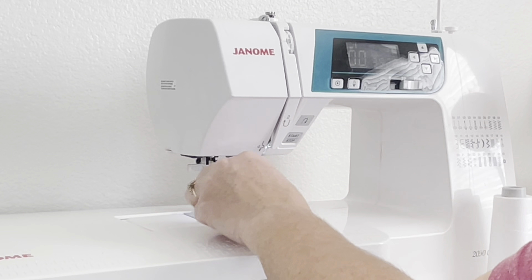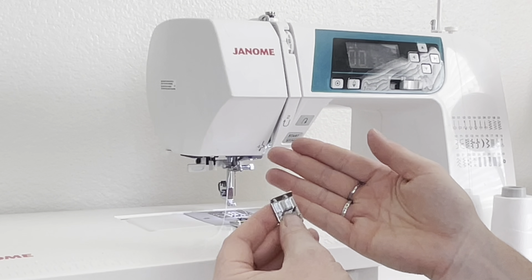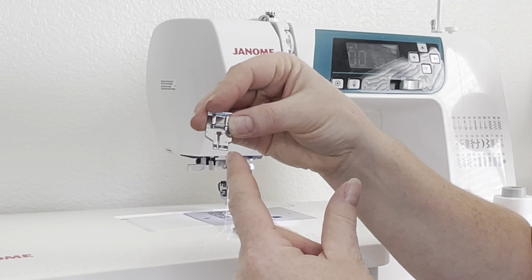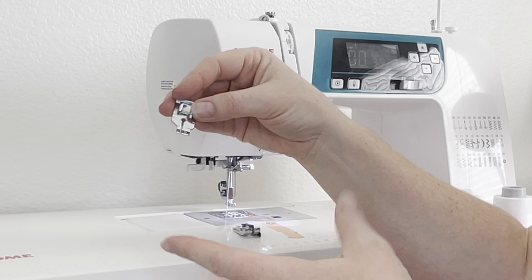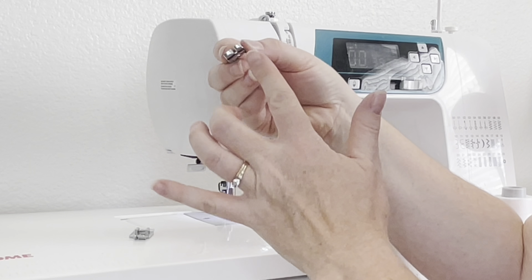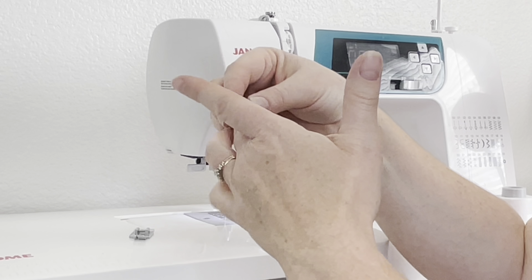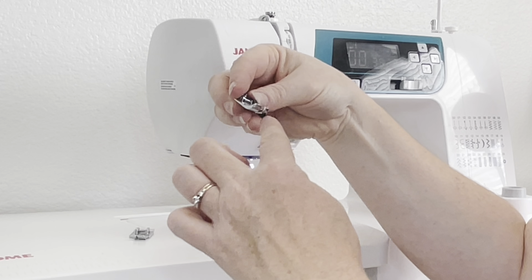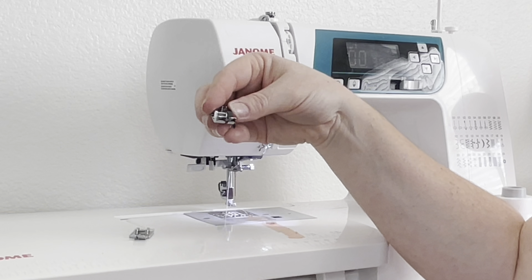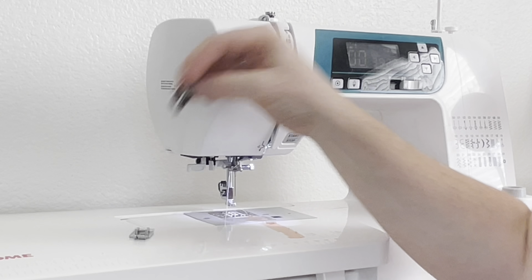Let's talk about feet. I use a couple of different feet when I sew. This first quarter-inch foot measures from the middle to this side — I'll use that when I'm making flying geese or half-square triangles. This second quarter-inch foot measures from the hole in the middle to this edge right here, and I use it when sewing pieces together and putting blocks together. I just put it right next to the edge; I don't push it too far over or it'll bunch up and be more than a quarter inch.